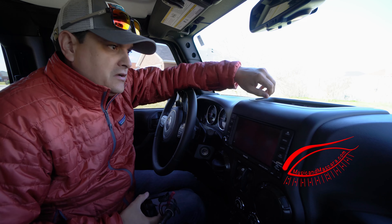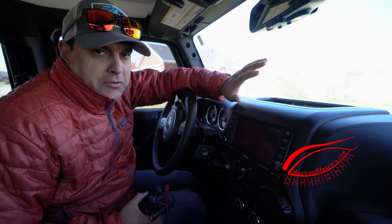Hey, what's going on? This is Dylan from MusicAtMassGarry.com. Today we're gonna make a couple of little upgrades to the Jeep.